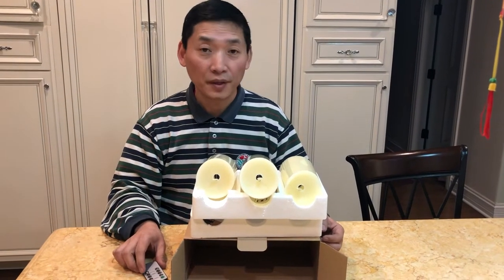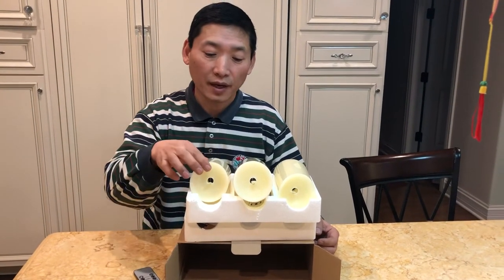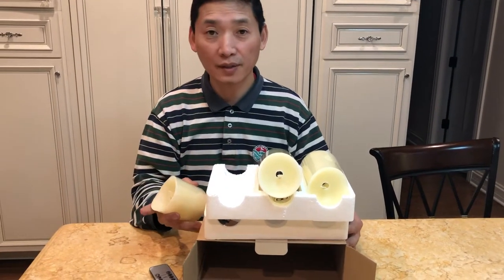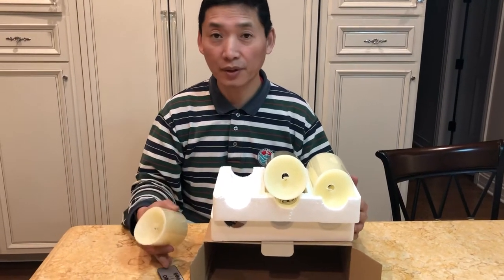Thank you for buying this three-piece flameless candle set from Fixture Displays. This is what you got: a nice box, a foamy insert, and a remote control.